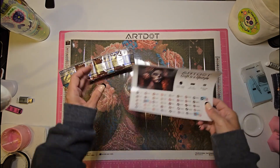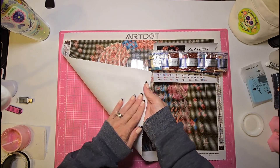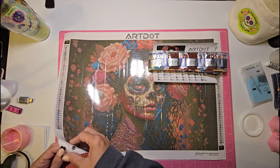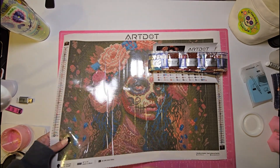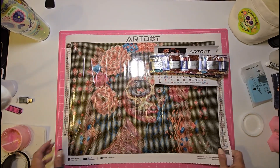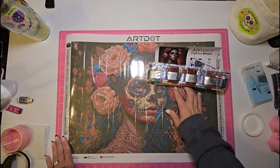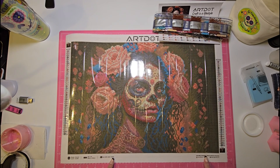When I get it finished, I'll be able to give you my honest review. The canvas itself is very, very soft on the back. It is scalloped but not stitched, and it is very sticky. The drill field is very clear. 40 colors. I got this from Art Dot — Art Dot, craft is a lifestyle. They say they have friendly and hassle-free customer service at www.artdot.com.